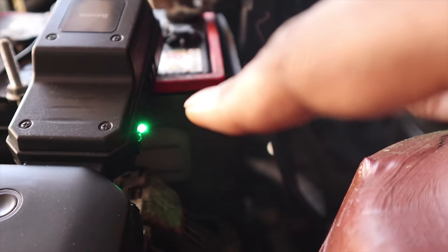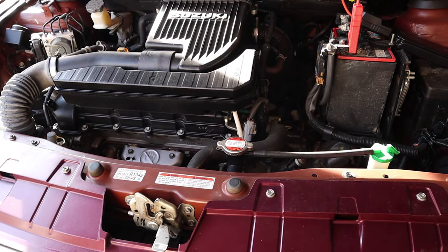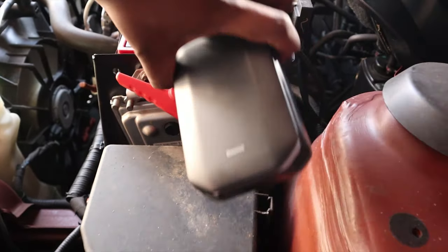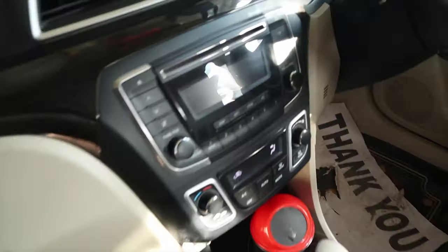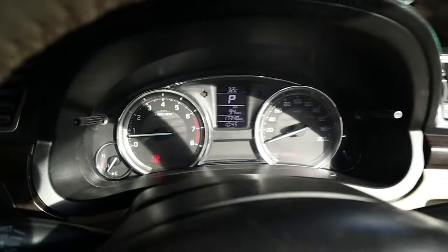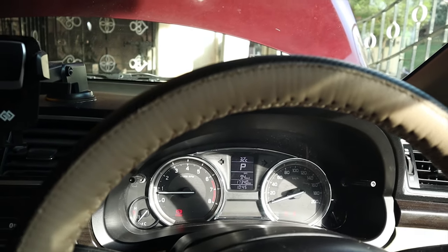After connecting to the battery, we're getting a green light — so the battery connection is healthy. Now we start the car. The car has started! The car can now lock and unlock on its own, all readings have come up, the horn is working, and the air conditioning unit is working fine. I think this video would have been helpful for you to know about this product. If you liked this video, please like, share, and comment below. This is Pignesh signing off — live your passion!